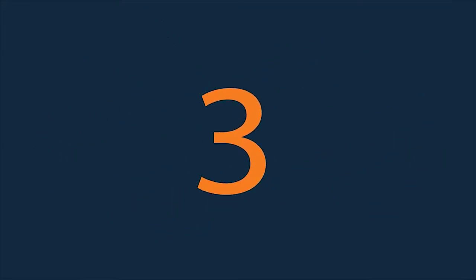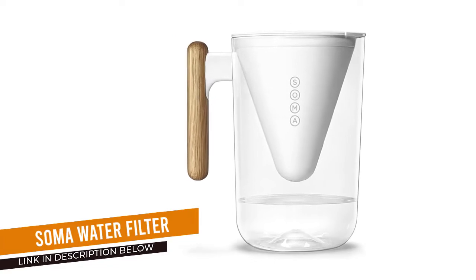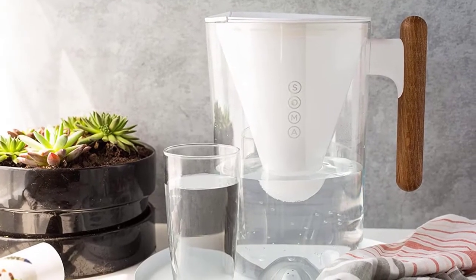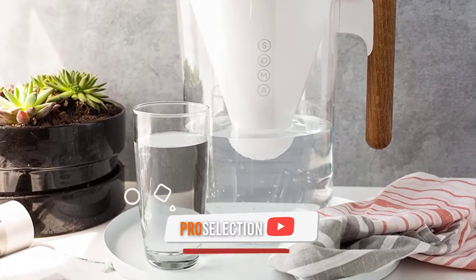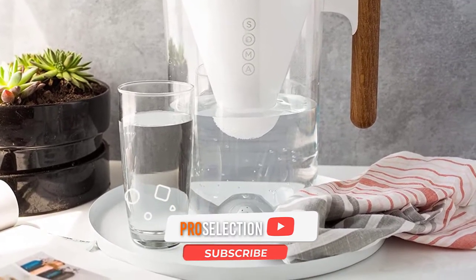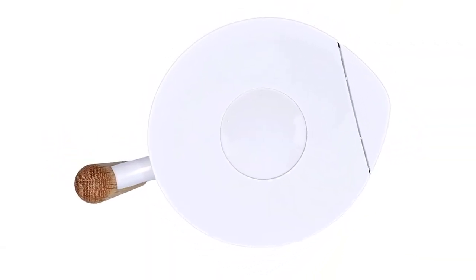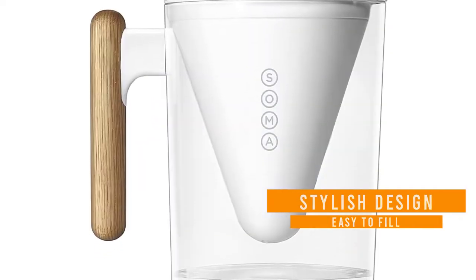Number 3: Soma 10-cup Water Filter Pitcher. Water filter pitchers can be an eyesore with their clunky exterior, but this sleek pitcher with a wooden handle is beautiful and easy to use. GH's Kitchen Appliances and Culinary Innovation Lab director Nicole Papantania loves the wooden handle and how easy it is to grasp and pour. It's nearly ready to go out of the box, though you do need to soak the filter.